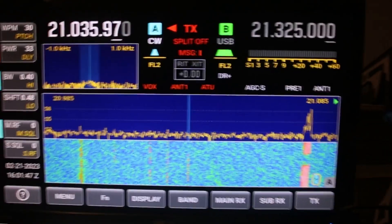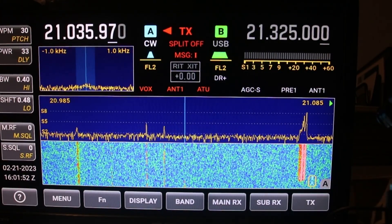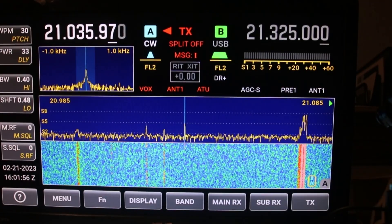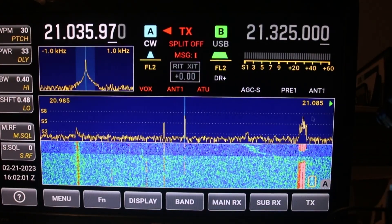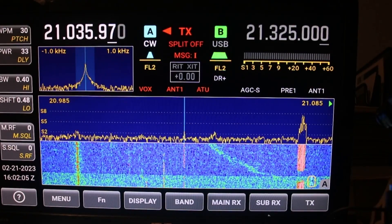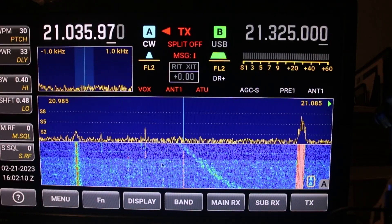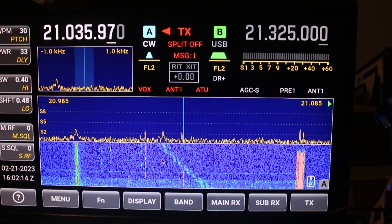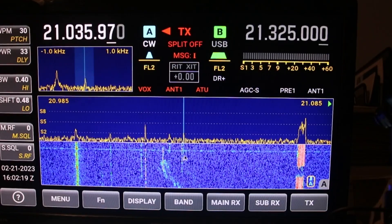Here we are on a CW signal, let's wait for it to come up again. Amp one — you can see it came up and the band got a little clearer. Amp two — the band got a little clearer again, and you can hear it a little better.